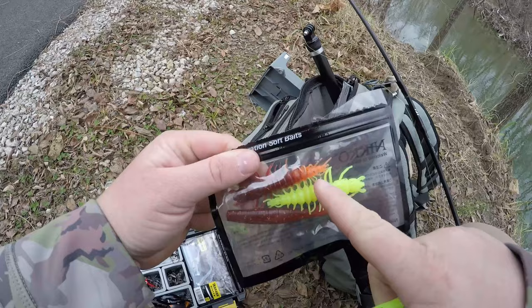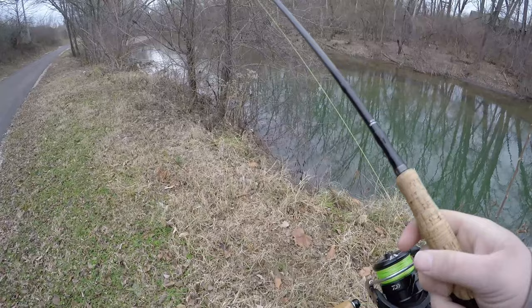I caught a nice little creek smallie on the magma leech. So I'm going to go over here to my bag and show you the new colors. This is our UV chartreuse leech. We're going to have helgramites and leeches in the magma and the chartreuse color.